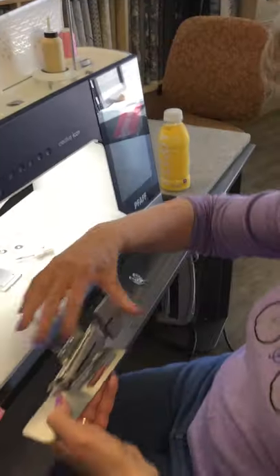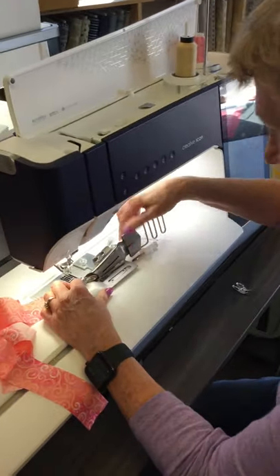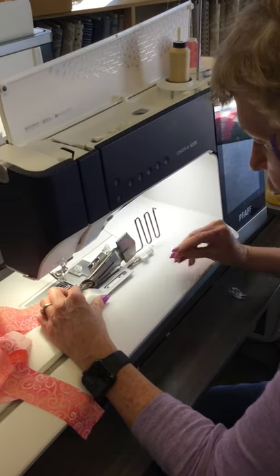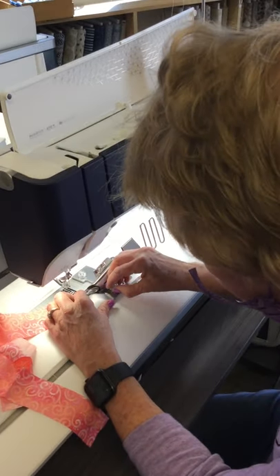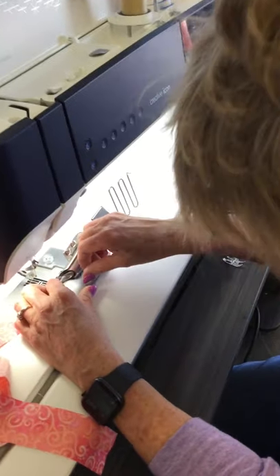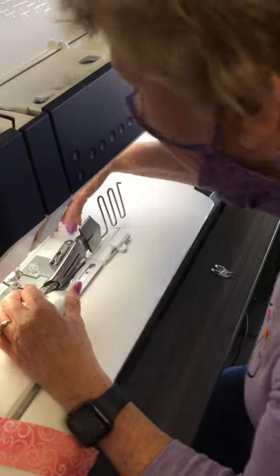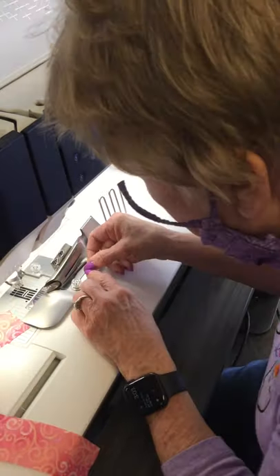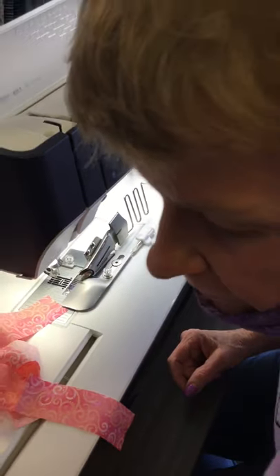Then we're going to take this scary-looking contraption, pull that out, put my washers on here like so, and then screw this one in — of course my fingers aren't working because you're watching me. This gives me a little play as to where I want the stitching to be. One more of those on there, and I think I've got one screw left in the bag.